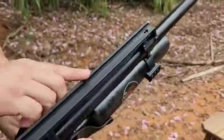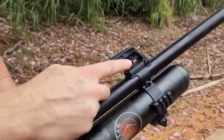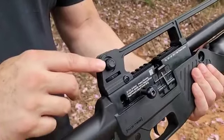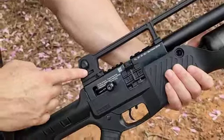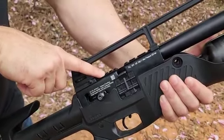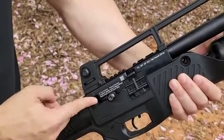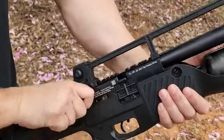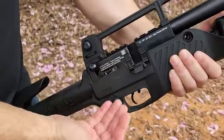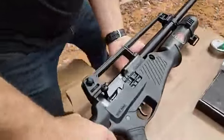Alça de mira e massa de mira com ajuste de elevação e lateralidade. A gente tem a opção de sacar a alça e a massa de mira e usar um trilho Picatinny para usar a luneta. Sistema de alavanca lateral, e aqui a gente abre para inserir o magazine. Chega mais que eu vou mostrar pra vocês outros detalhes da Hatsan Blitz.